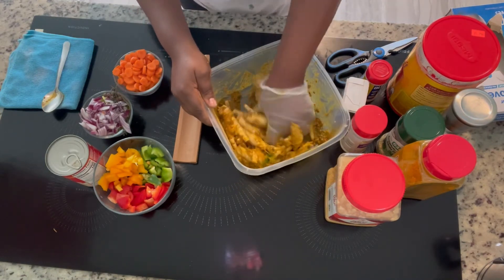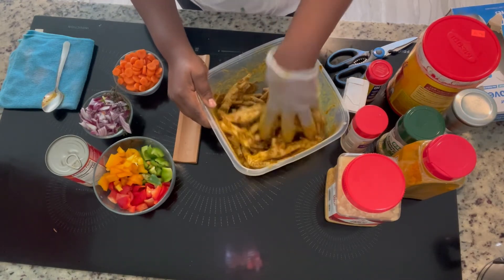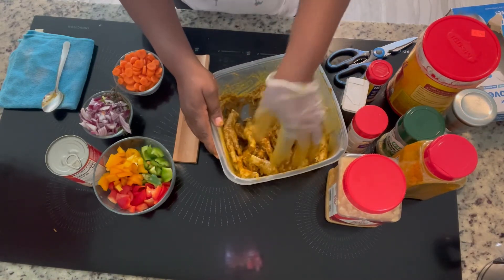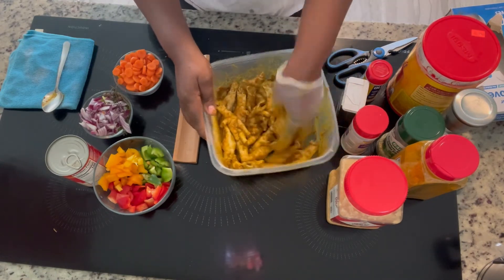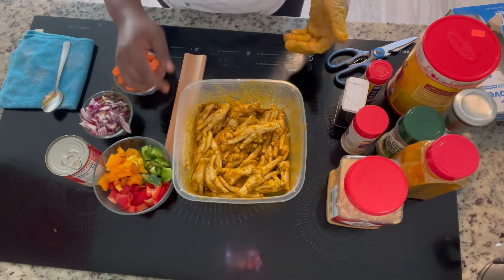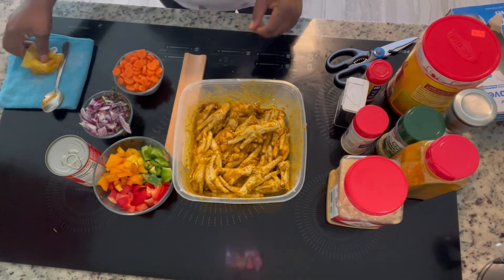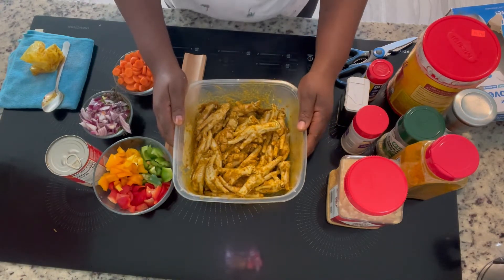We have about two pounds of chicken foot here that I'm going to cook. I'm going to cook it along with some white rice. Look at it — it looks so beautiful already. I am going to let this marinate for an hour and then I will get back.